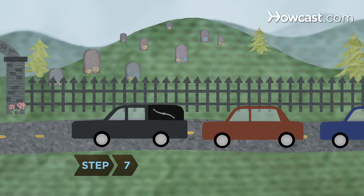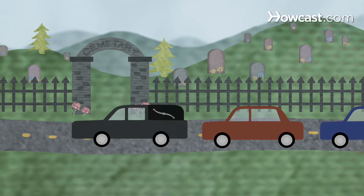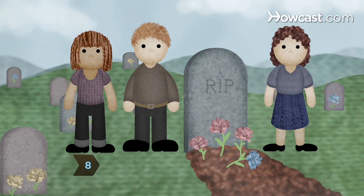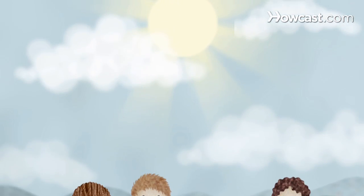Step 7. Transfer the body along with any personal items to the casket, and transport the body to the burial site. Step 8. Bury the deceased or inter the ashes after cremation. Now you can come to terms with a loved one's death, knowing they were taken to their final resting place by those they loved.